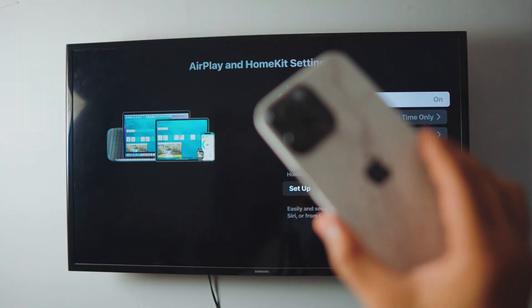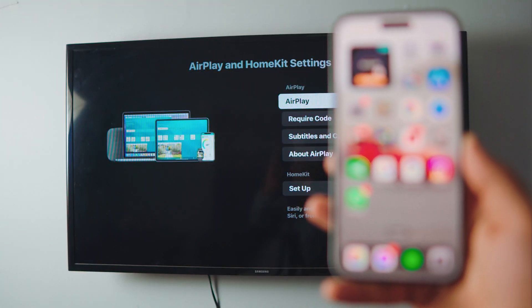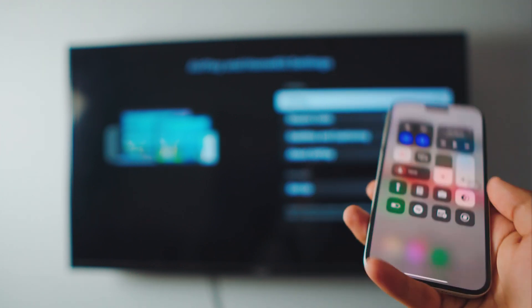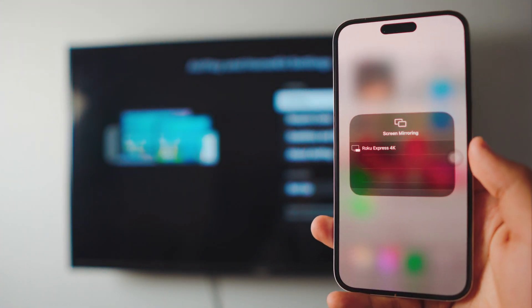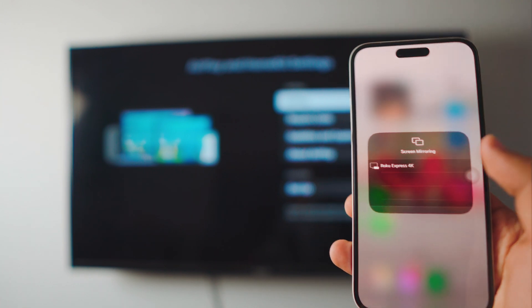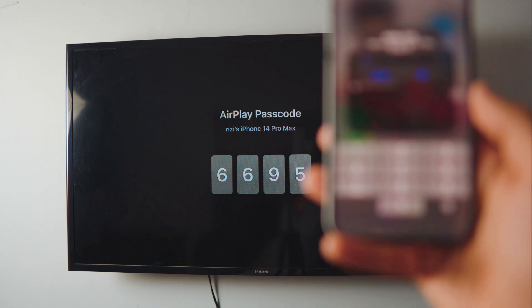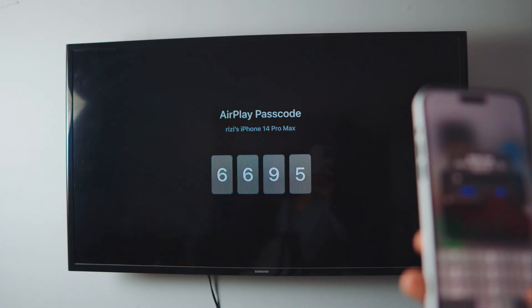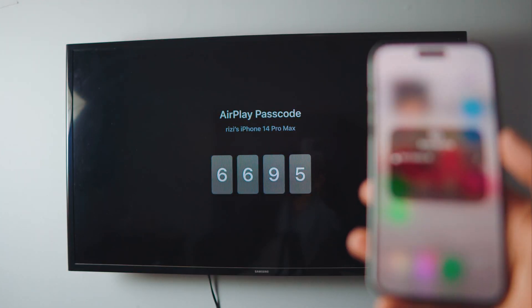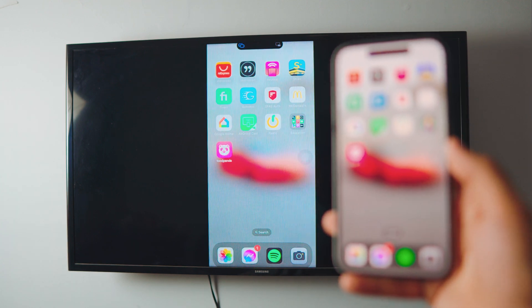Now let's take out the iPhone. Head over to your Control Center — make sure the iPhone and the TV are both on the same network, that is really important. Inside the Control Center, tap the screen mirroring icon and you'll see the Roku Express 4K listed. Tap on it and it'll ask you for a code the first time. The code is 6695, so enter that, click OK, and we are connected!